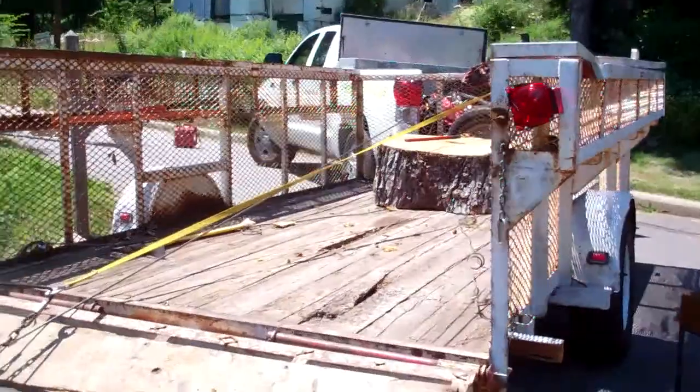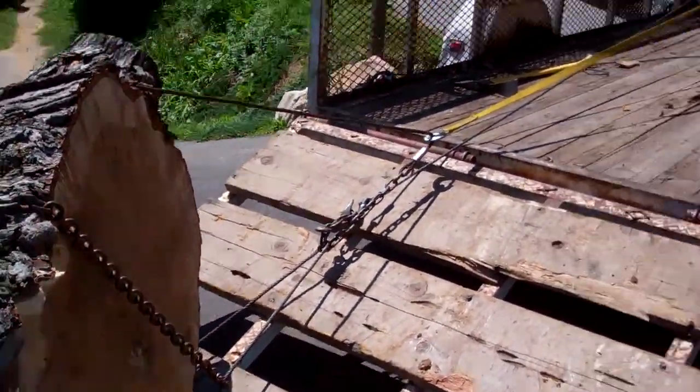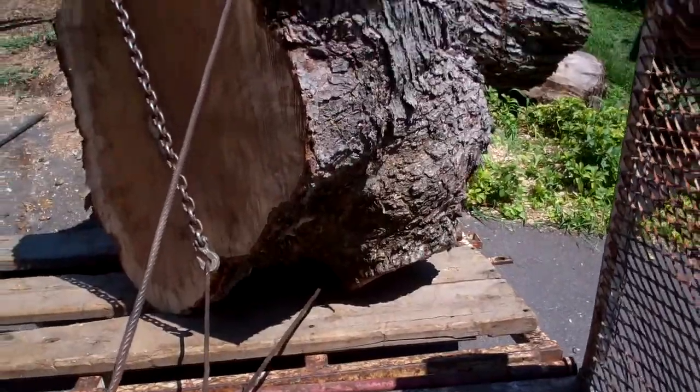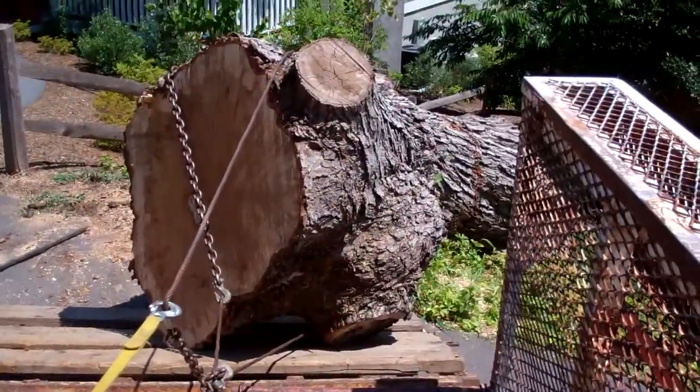So this is how you move big wood. Create a basket with cable and pull. You keep sharing the load here with your basket grab. Just about got the fish in the boat.